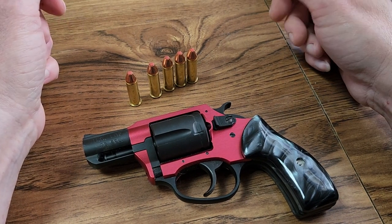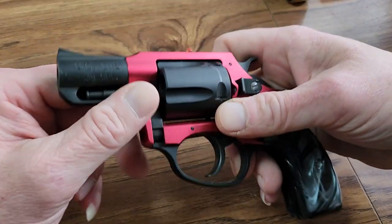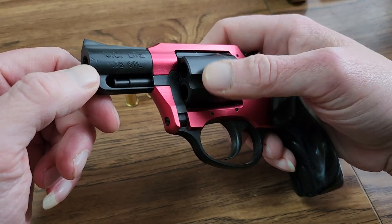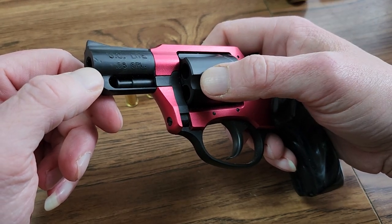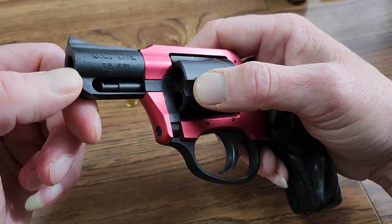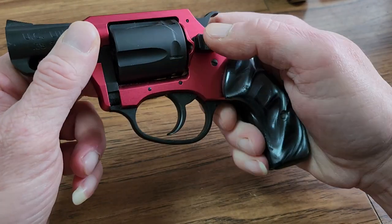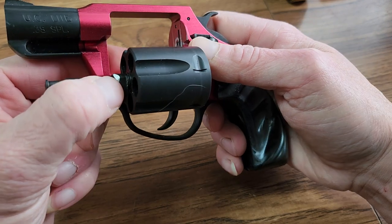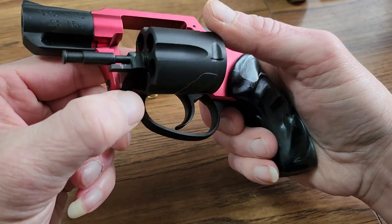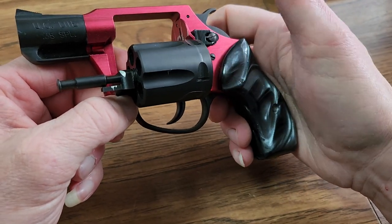This is a quality finish review of a Charter Arms Undercover Lite 38 Special. When I got it I filled the paperwork out and walked out the door with it. I didn't look at the box, got it home, took it out of the box to clean it, and you can see the pitting in the barrel right there — it's pretty deep pitting. No big deal, I can live with the pitting. Opened the cylinder up and look at that — I thought, well, that's whatever, I can deal with that too.